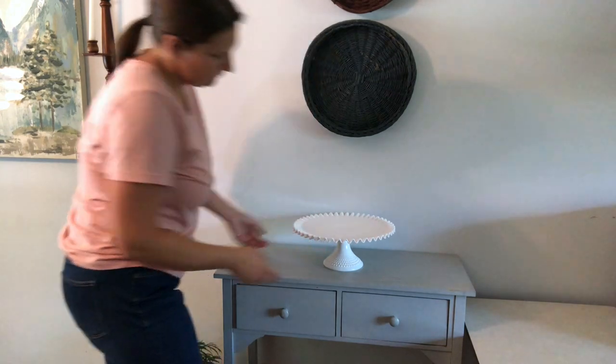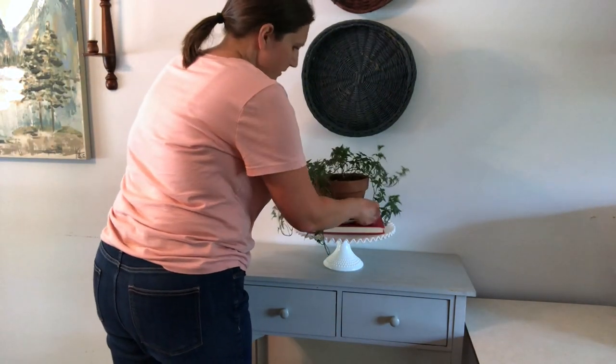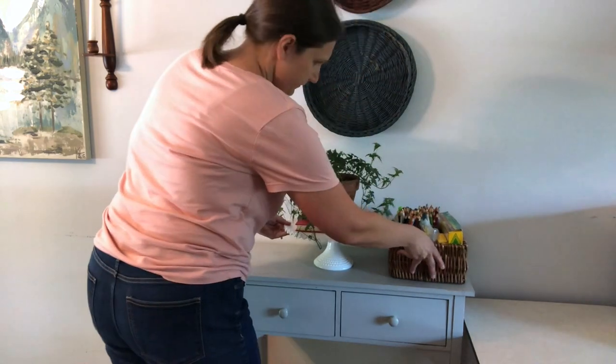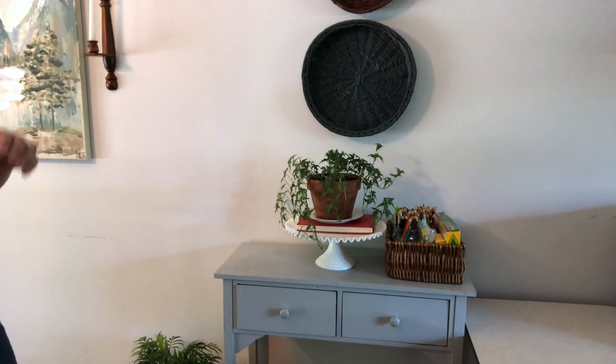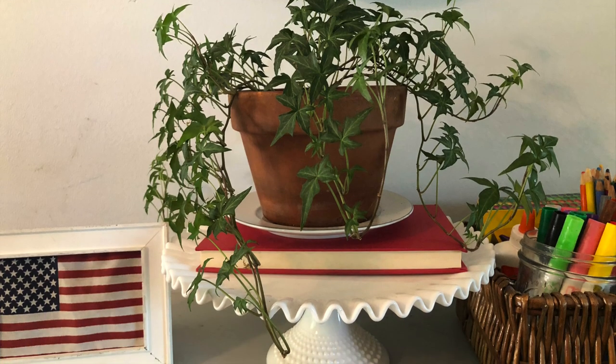This cake stand was my grandmother's, and then my mom had it and she actually gave it to me a few months before she passed away, so that's a really special item to have in my home. I put that in the center for some height and then put the ivy on top, and I just love how this little space turned out.